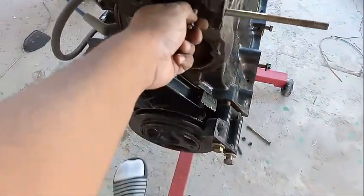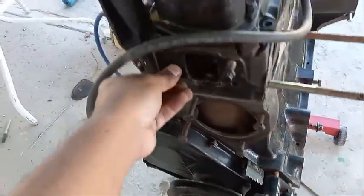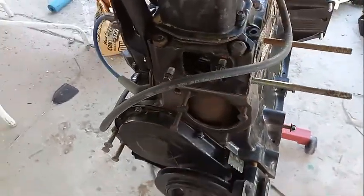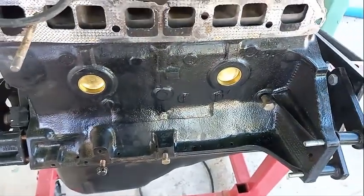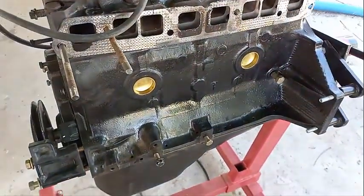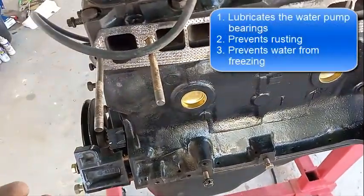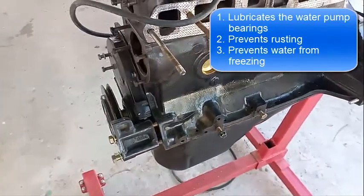The water actually flows through the water pump and through the water jackets. These things right here — notice the special color — are made out of brass so they won't rust. Even cars use brass for these, but it's especially important on a boat since there's no antifreeze to prevent rust. The three purposes of antifreeze are: lubrication, preventing rust, and stopping the water from freezing.